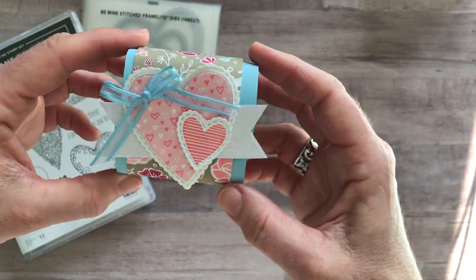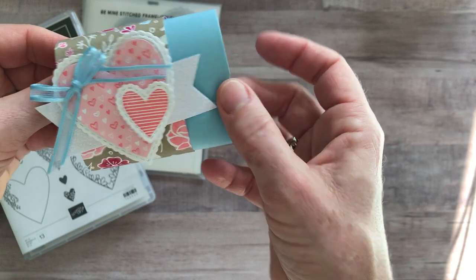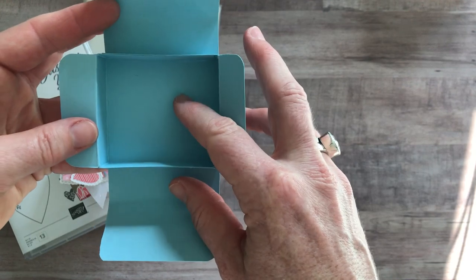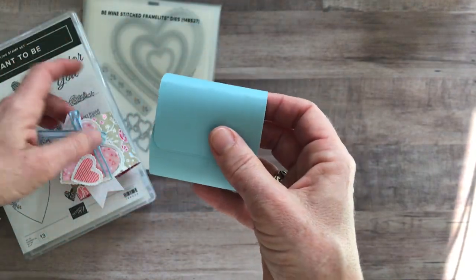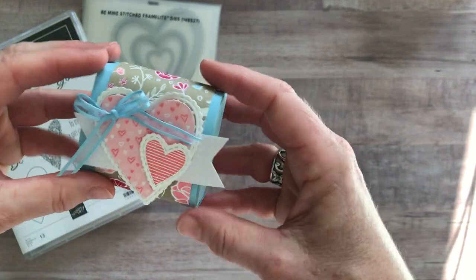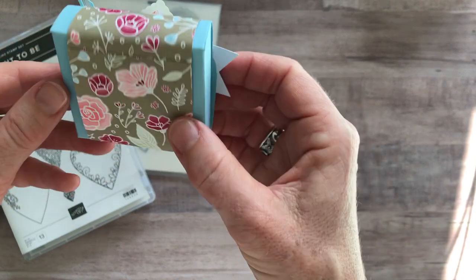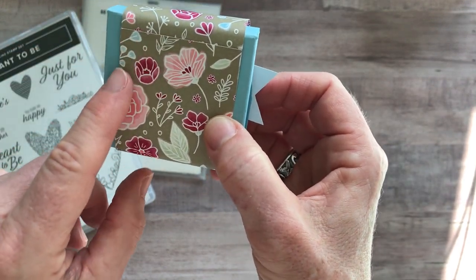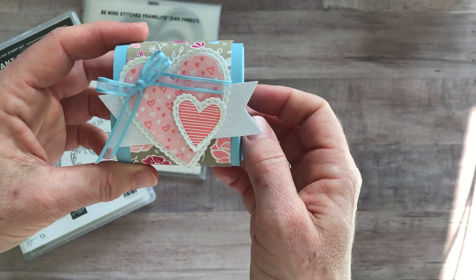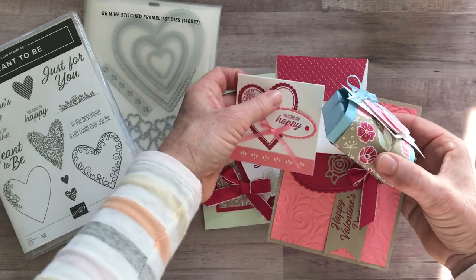And here is another super cute little treat holder. This is a belly band that just slips off, and I think Ghirardelli chocolates fit perfectly inside here — a couple of Ghirardelli chocolates, or even a single Reese's peanut butter cup, just to give you an idea of sizing. It's not a big box, just a cute little treat. I wanted to go with colors that aren't completely traditional Valentine colors, so there's a little bit of Balmy Blue in the designer series paper, and some Balmy Blue Celebration ribbon. You would make two of each of those projects, so you'd end up with eight projects altogether.